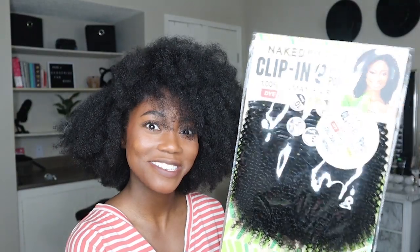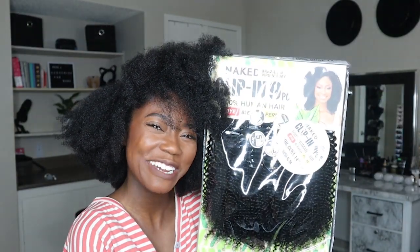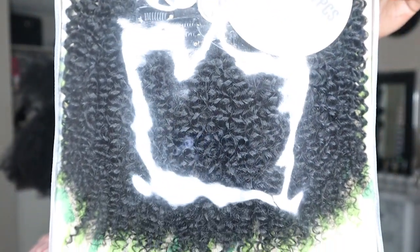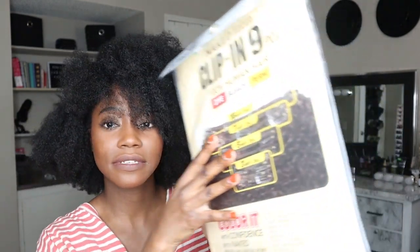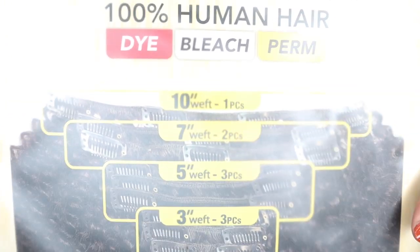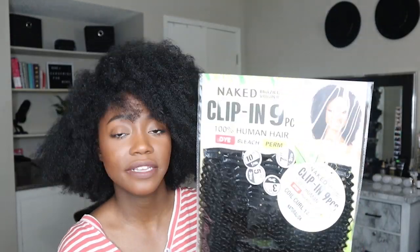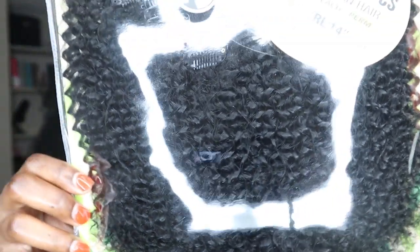These are the Naked Brazilian Virgin Remy clip-ins. They are nine pieces and the cool thing about these are that you can dye them, bleach them, and chemically process them. I'm very excited because we're going to be doing that this time. These are 100% human hair — you can dye, bleach, perm them. These are type 4 coils, 14-inch Coil Curl, which is what I am.